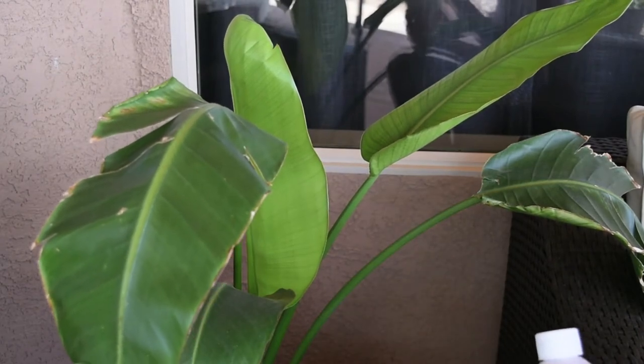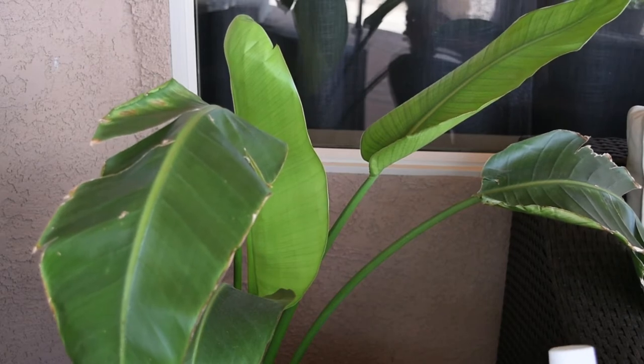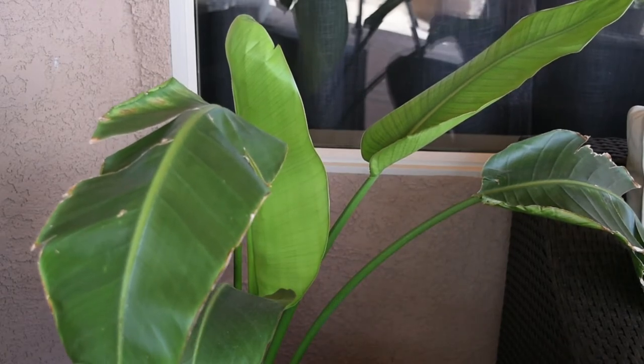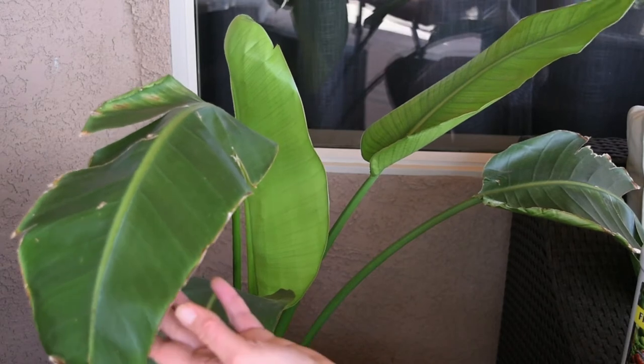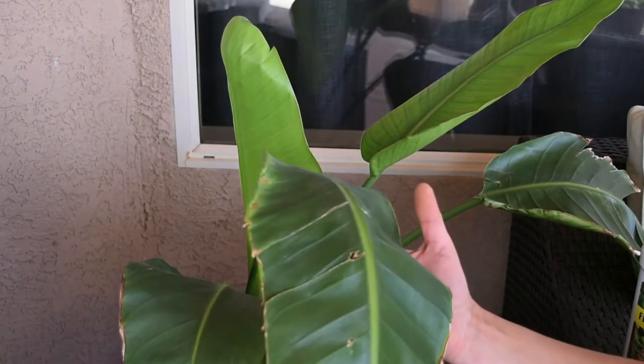Hi guys, I just wanted to show you something totally awesome. I just got home from work and this plant — maybe a year ago I wanted to have it by my front door and it wasn't doing well there at all. You can see the leaves, they kept splitting.